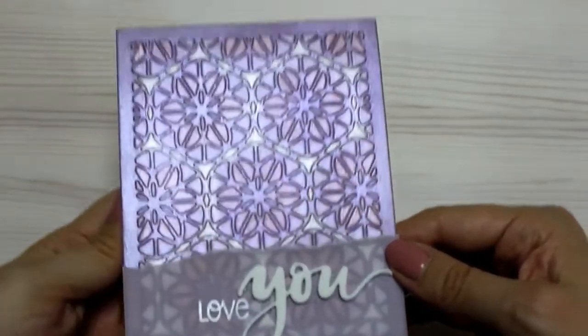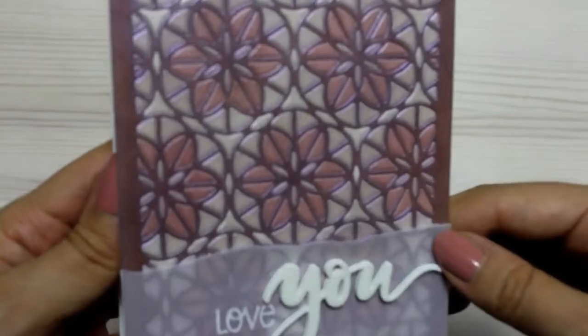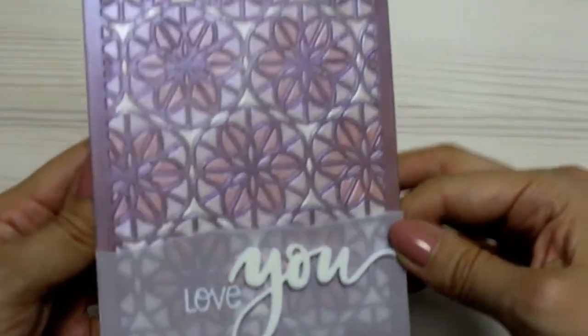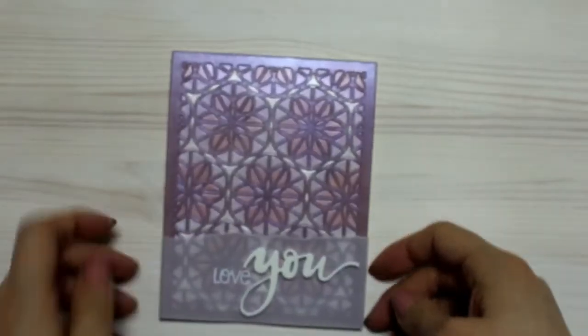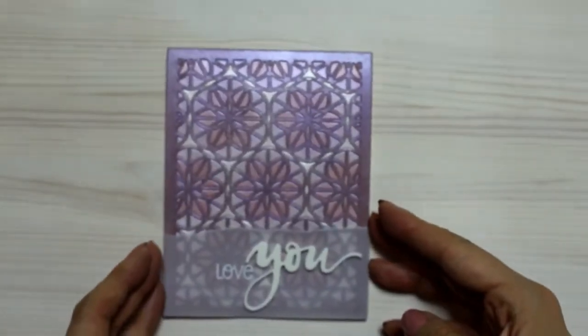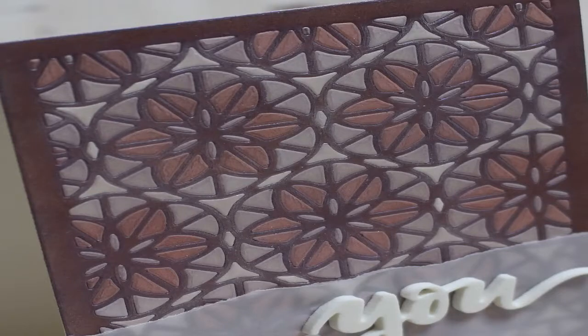And this is how my finished card looks like. It's shiny, has a kind of patina look, and the texture is really fine too. One thing to keep in mind is that some powder can still transfer on your fingers. You could seal it by using a fixing medium, but I didn't bother as I rubbed in the powder pretty well — but just keep that in mind.